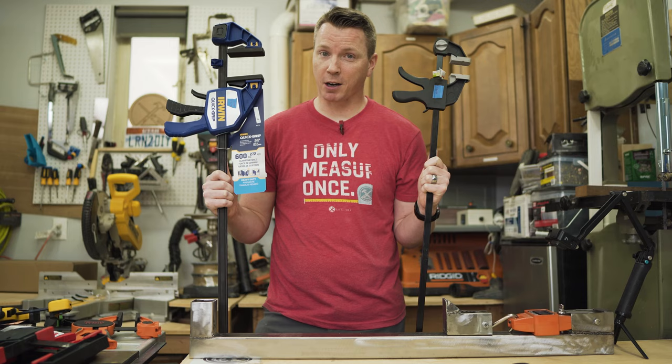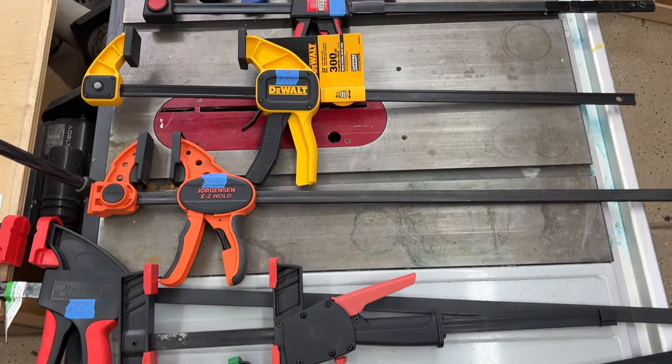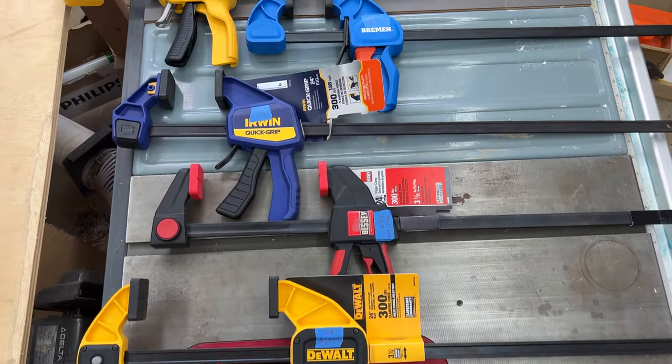The clamps we're comparing today are specifically one-handed trigger clamps. If they don't meet that criteria, I'm not including them in this particular comparison. When it comes to special features, eight of these have really nothing out of the ordinary — they're just standard clamps. They do their job, but four of them do have some special features worth looking at.